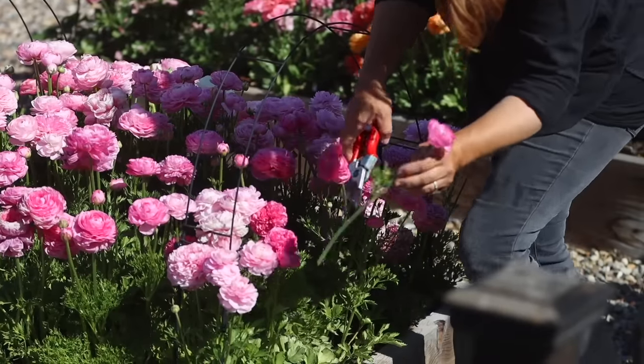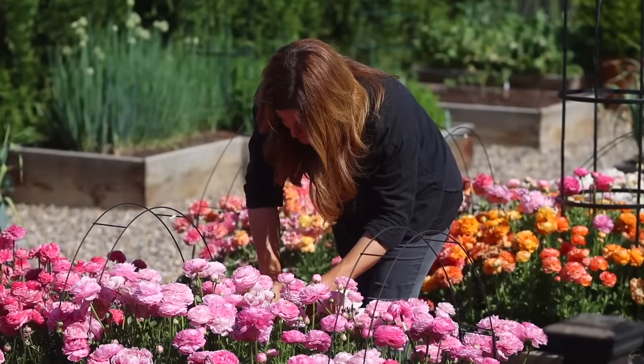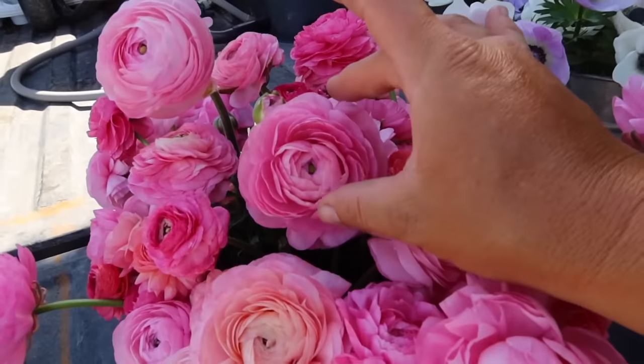They typically bloom about 90 days after you get them planted, and then they'll bloom for about four to six weeks, which is a pretty long bloom period for a cool season annual. If you have a succession planting like I did last year, you extend that out a whole lot more — I think I had four more weeks of blooms than if I would have planted them all at the same time. Also, they have about a 10 to 12 day vase life, which is pretty amazing, and they're just perfection — the structure of the flower is so pretty.